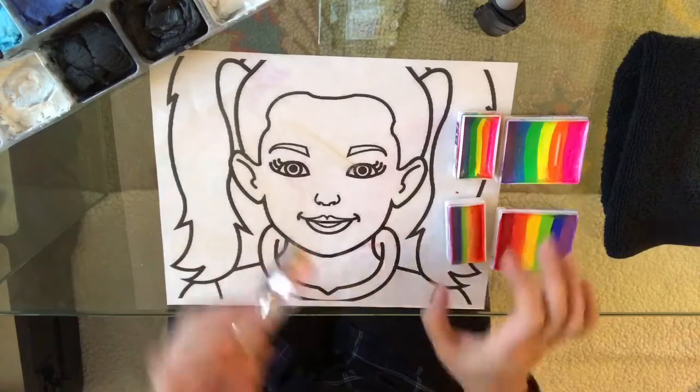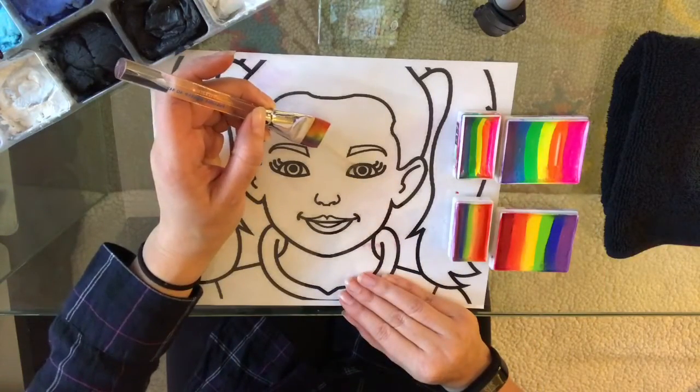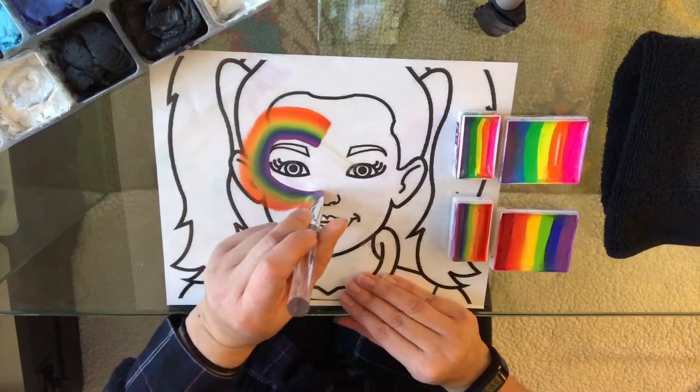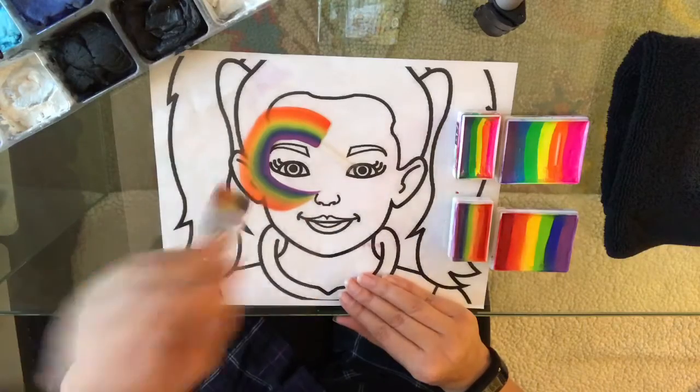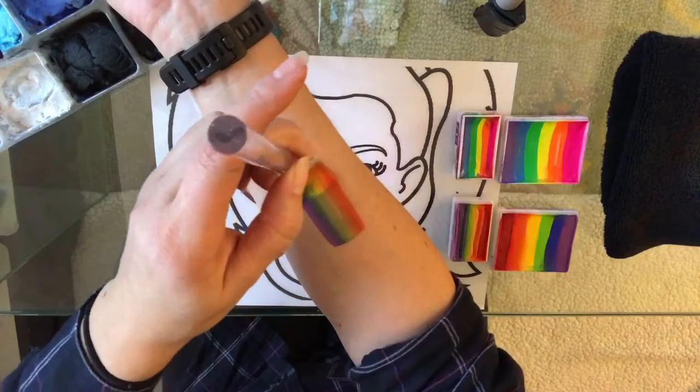One of the most popular quick designs I do — I start at the middle of the forehead with the brush and just pull it right across down to the cheek. I usually try to stop on a little bit of a peak. I'm going to show you this on my arm too so you can see the intensity.